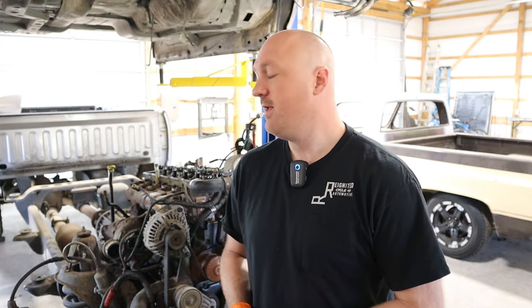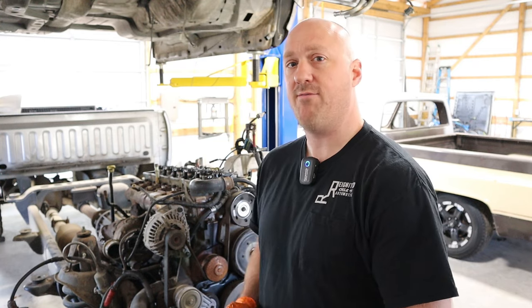A valve adjustment procedure is one of those things that's kind of gone the way of the Dodo Bird. You don't really see it too much anymore, and for good reason — there are a lot of alternatives. However, with these Cummins engines, it is still something that we need to do every 100,000 miles or so. You want to go ahead and check that valve clearance.